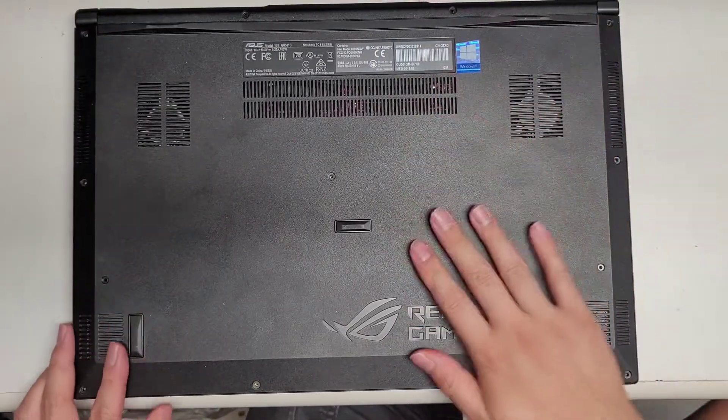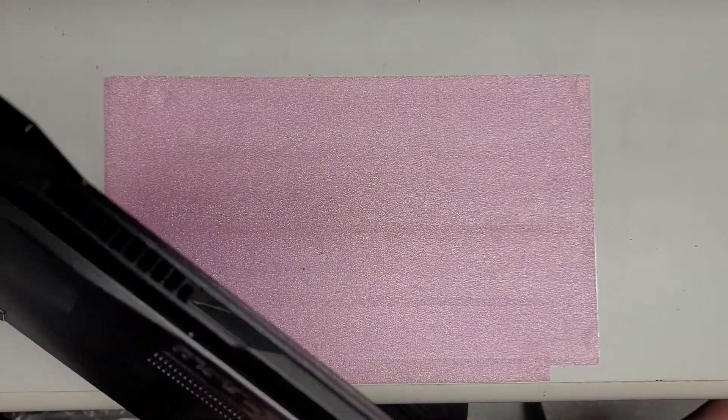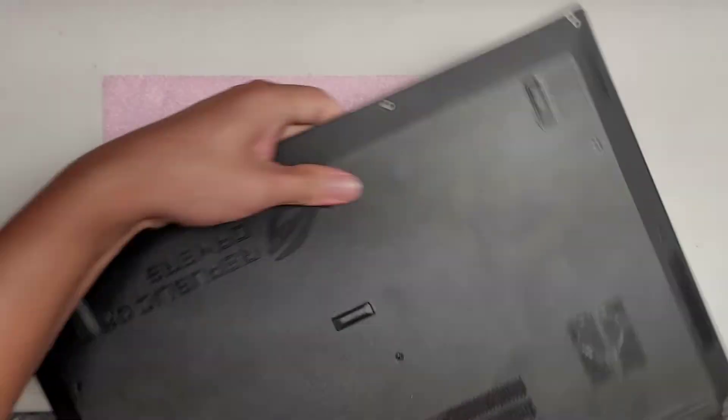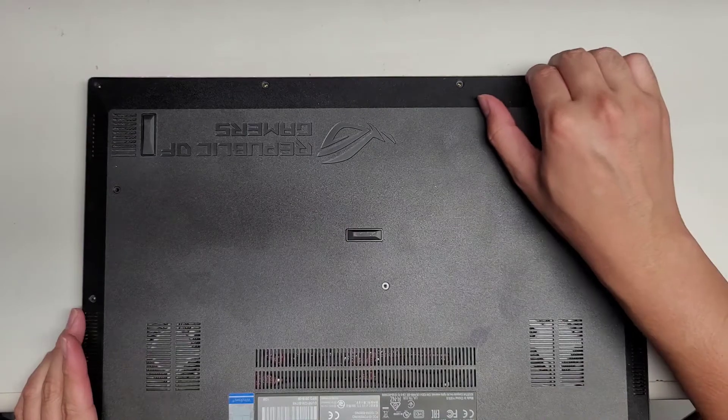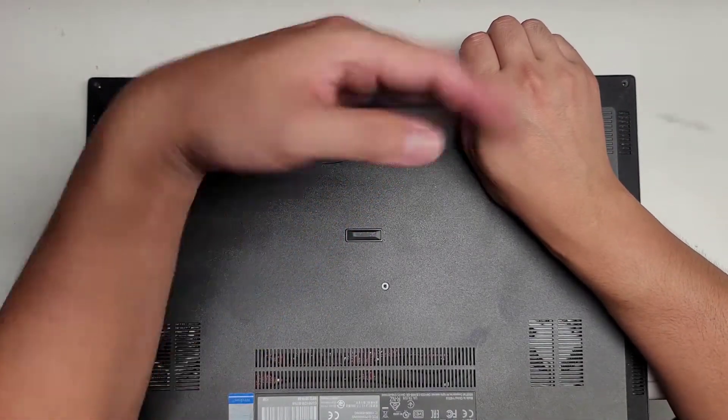Once you remove all those screws, we're going to have to pry this up. You might have to use a thin pry tool. I'm going to try with my fingernails and see if I can pop it up here.